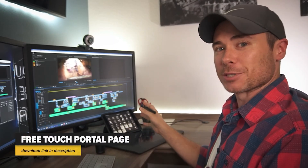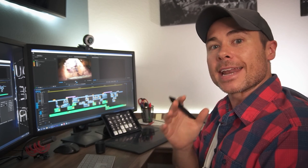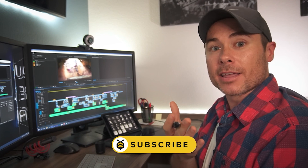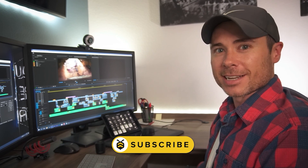This one-handed Touch Portal page is by no means a replacement for a hand on the keyboard and a hand on the tablet or mouse, but it has dramatically helped me increase my one-handed editing speed, and I hope that if you find yourself editing videos with one hand it'll help you too. If you enjoyed this, please subscribe and we'll see you next time.